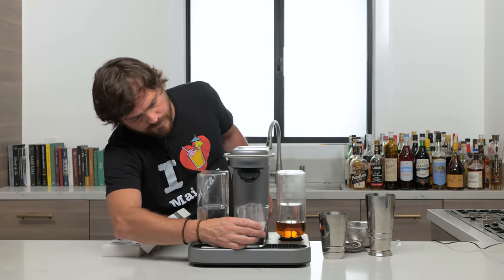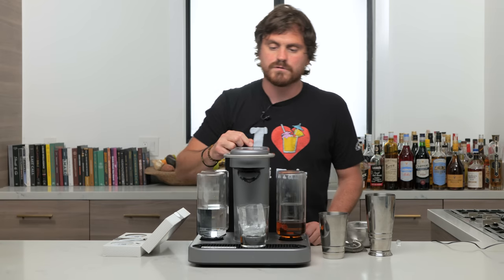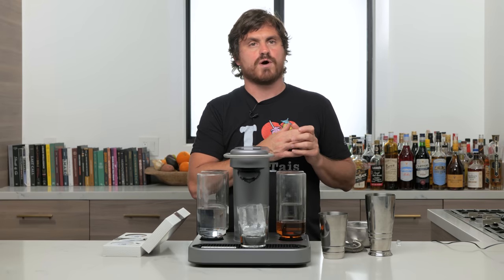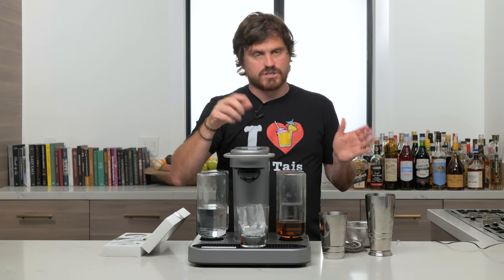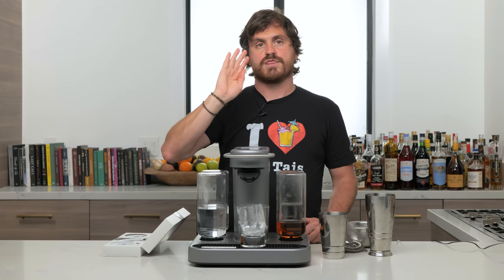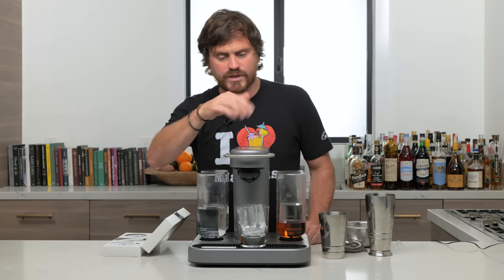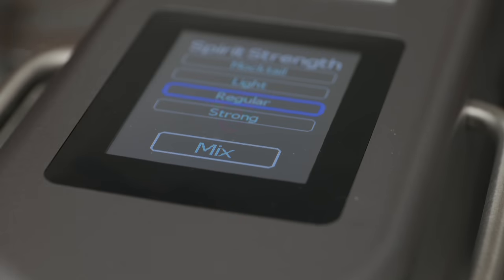We're going to put a big rock of ice in the lowball glass and place it under the dispenser. Earlier when we tested a Cosmo it wanted us to shake it, which still seems strange to me since we already shake a Cosmo — though it could be accounting for dilution. So we place our lowball in; there's a little picture of a lowball glass on screen, and then you press next.